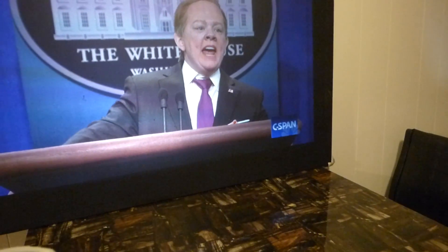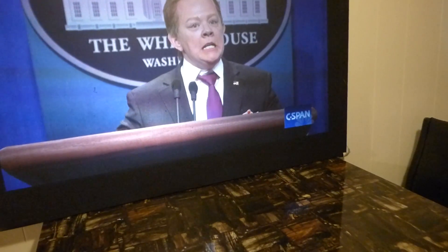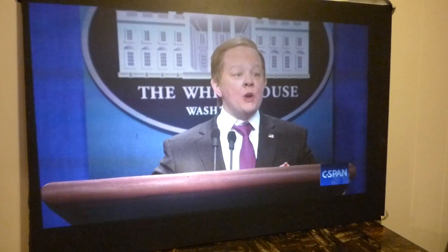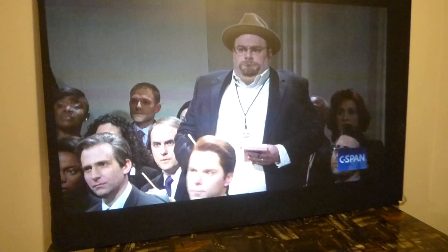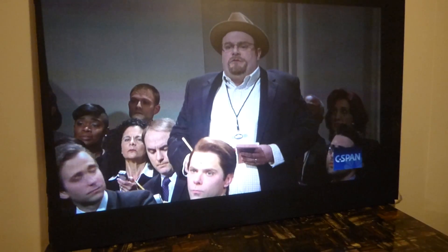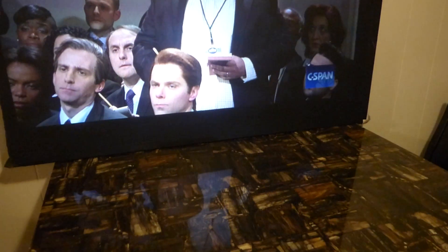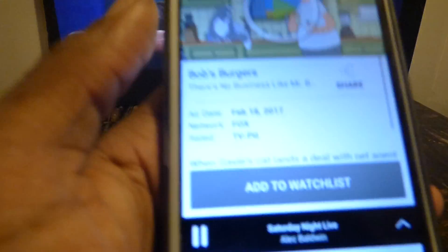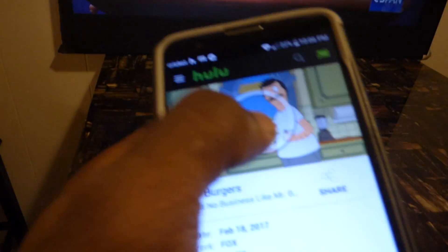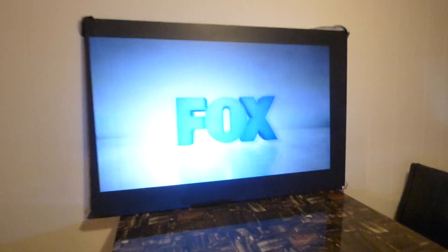Let's put some other stuff on here to watch. Let's check out if we've got Bob's Burgers over here. Let me grab Bob's Burgers — right there, hit play. There's Hulu popping up, there is Bob's Burgers right there.